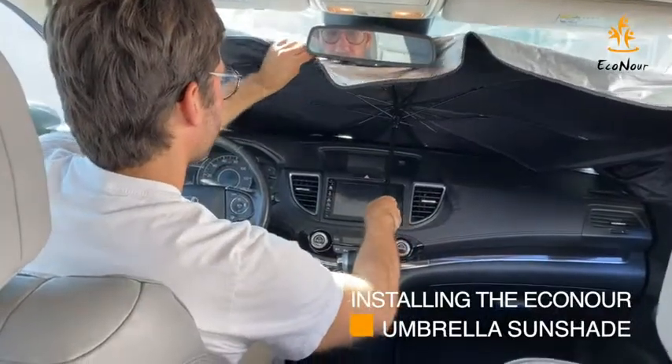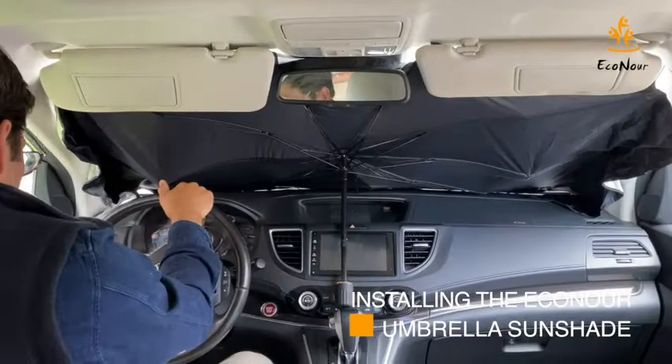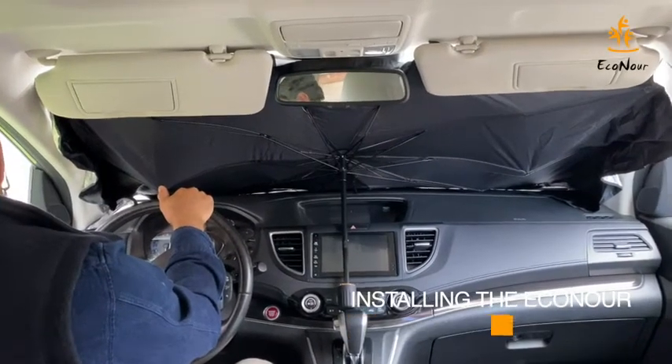Lift your overhead visors, place the umbrella against your car's windshield, and pull down the visors. That's it! The sunshade will now protect your car from heat and other damaging sun rays.